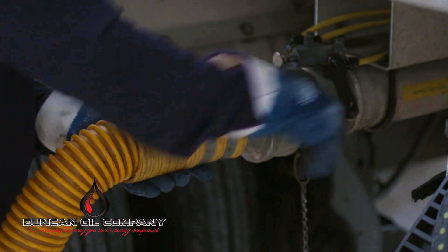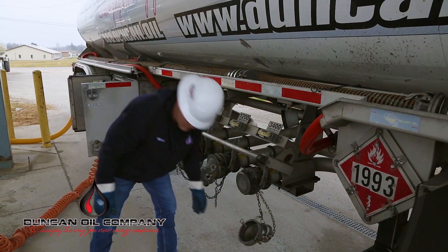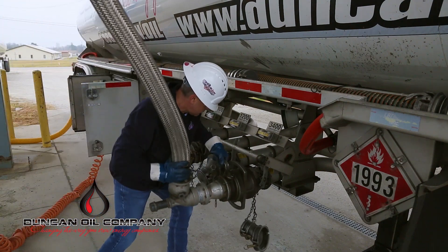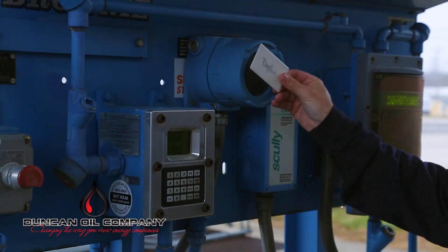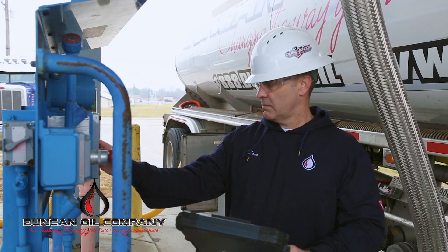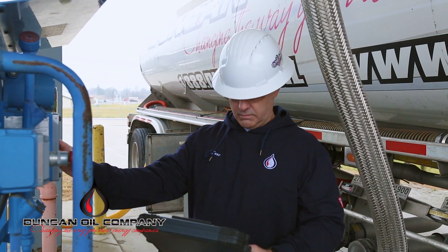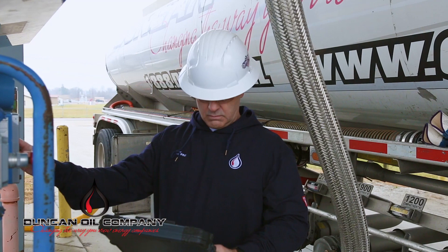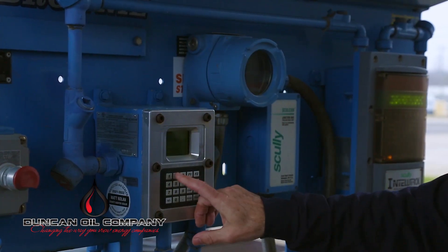Ensure that you have a proper connection. Remove the loading head caps. Connect the appropriate loading arms to the corresponding compartments you have pre-planned, and ensure that the connection is secure. Insert your loading authorization card or PIN number. Enter the appropriate trailer information. Enter your appropriate supplier information. If the product is unavailable or no allocation exists, contact your dispatch from a site-specific designated area. Input your compartment-specific data.